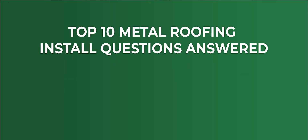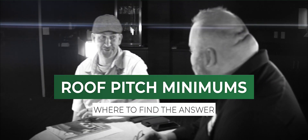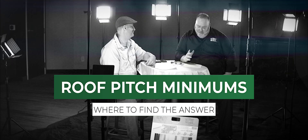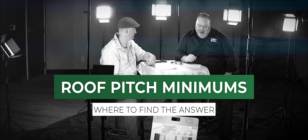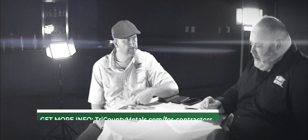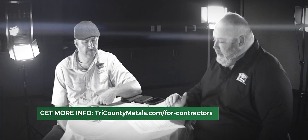Correct. So you have a lot of hands-on experience. When this topic came up, I said I know the guy — there was a short list and you were like the only one on that list. So we appreciate your time. Today, one common question from contractors is understanding the minimum pitch that our product can be installed on.